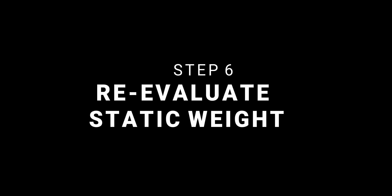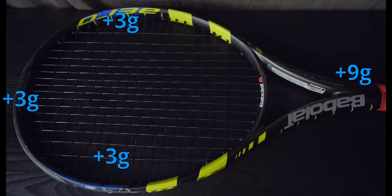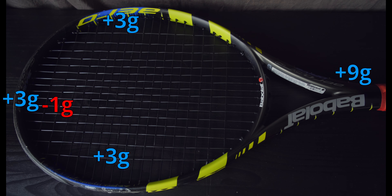The sixth step is re-evaluating your static weight. After adding weight at 12 o'clock, three and nine, and in the handle, it might be a very big change from where you started. Make sure you still have energy at the end of your hitting session and still have the maneuverability you need. I recommend removing weight proportionally to where it exists on the racket. For example, if you added three grams at 12, six grams at three and nine, and nine grams in the handle, remove 30% from each: minus one gram at 12, minus two grams at three and nine, and minus three grams from the handle. This gives you a similar weight distribution but lighter and more maneuverable.